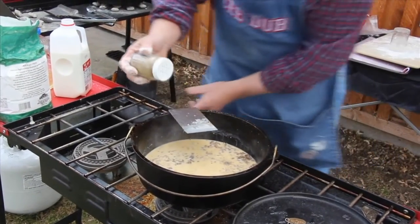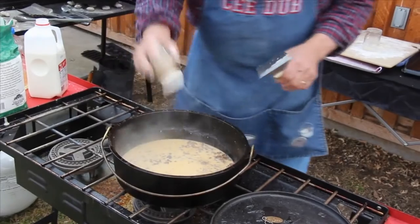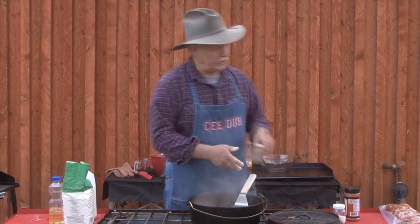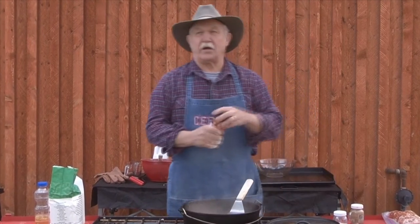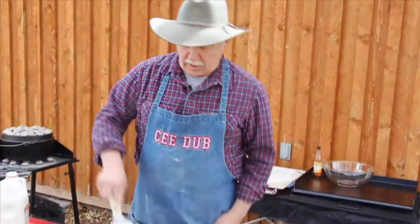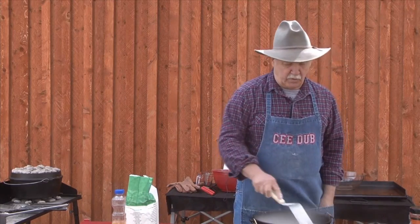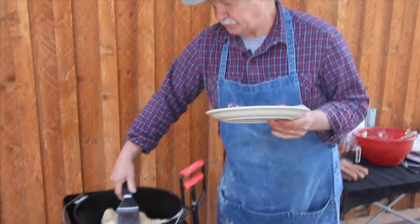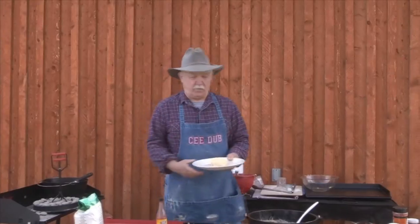I'm not going to add much salt to this gravy because we have some salt in our sausage. Just to give it a little different twist, I'm going to use just a tiny bit of High Mountain steak seasoning. As it gets thicker, we add a little bit more liquid.